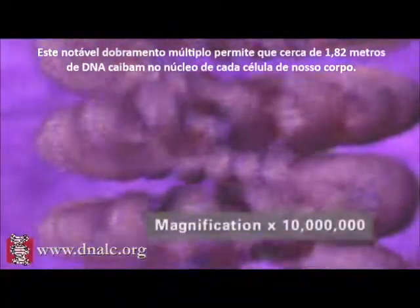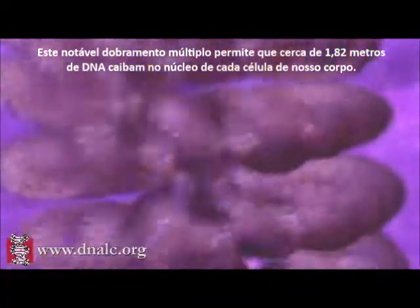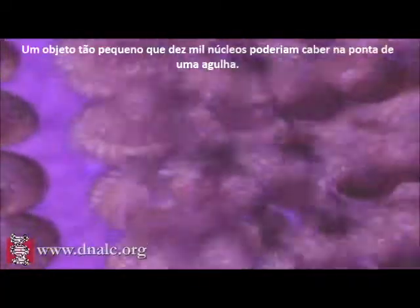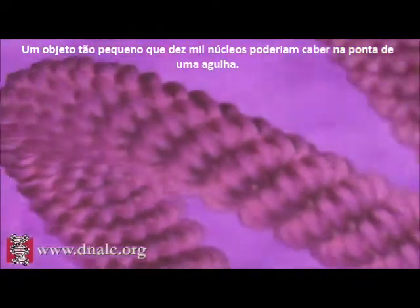This remarkable multiple folding allows six feet of DNA to fit into the nucleus of each cell in our body — an object so small that 10,000 nuclei could fit on the tip of a needle.